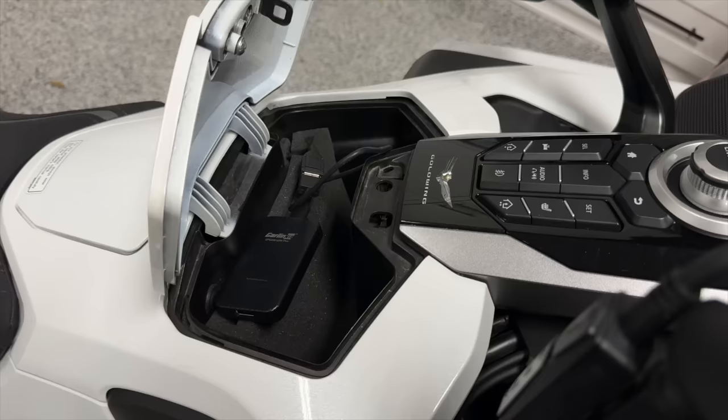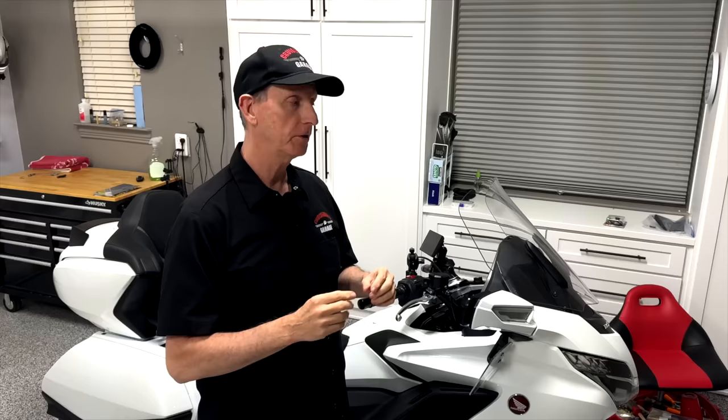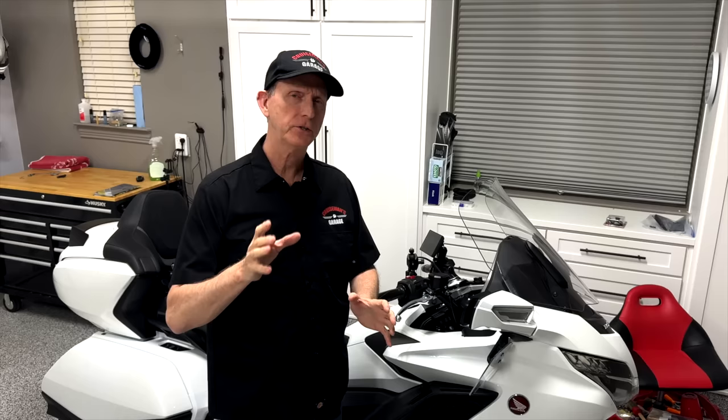Hey everybody, Cruiseman here out in the garage today. I have been working with this CarLink kit wireless CarPlay adapter on this 2018 Goldwing for the last two or three weeks, and I finally found a way to get it to consistently connect every time — at least so far — and I'm going to tell you how I do it.